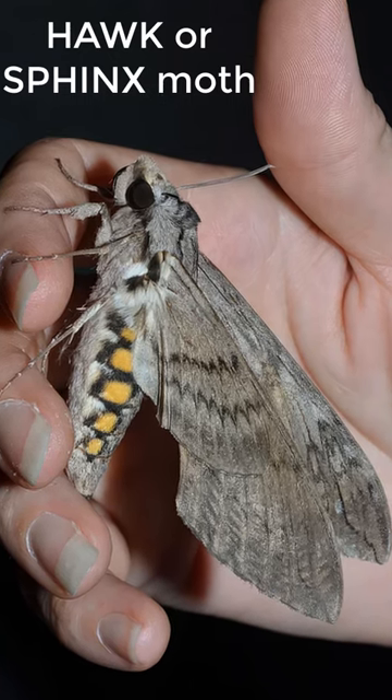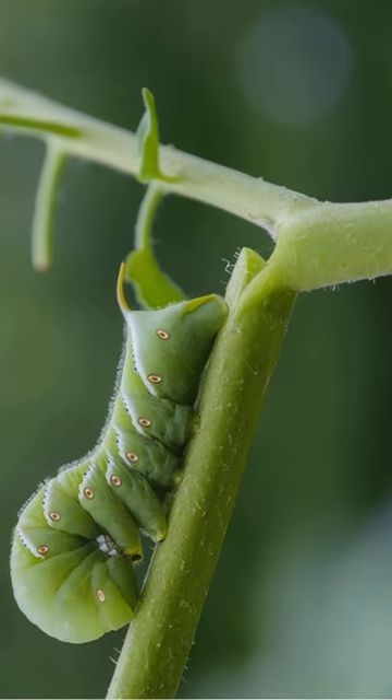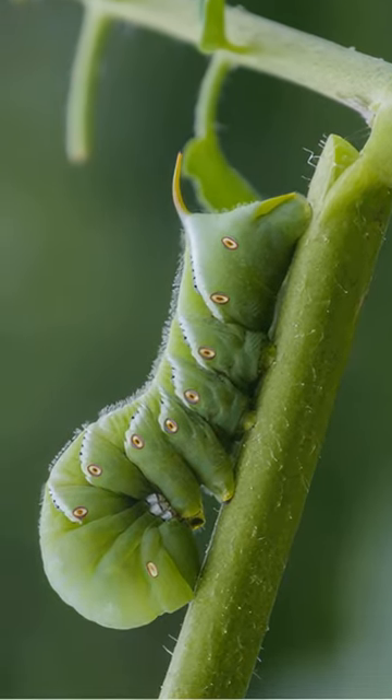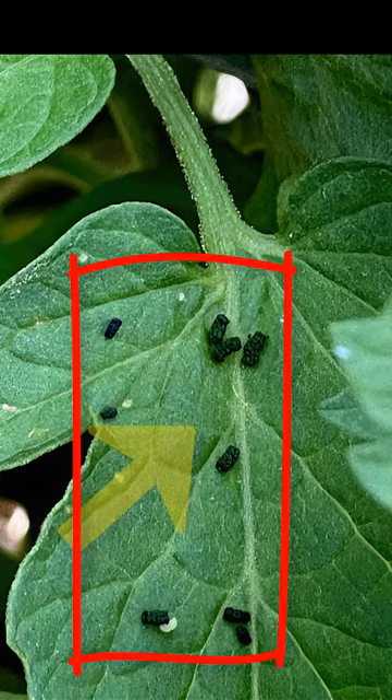They are larvae of the nocturnal hawk or sphinx moth and are easy to find when they grow big — up to four inches sometimes. Another tell-tale of the hornworm's presence on the plant is their droppings on the leaves.